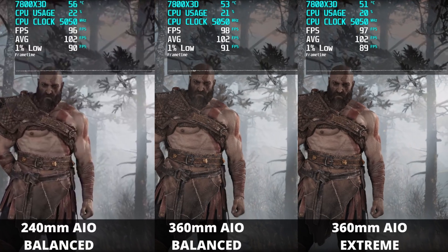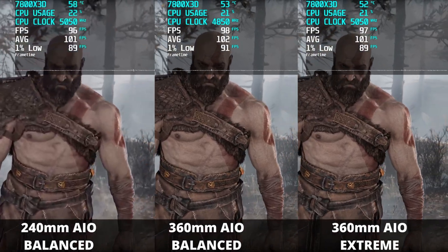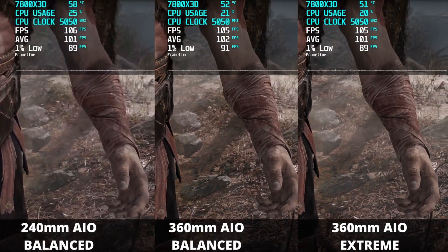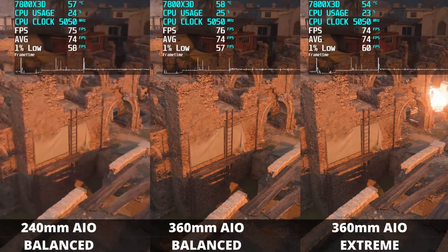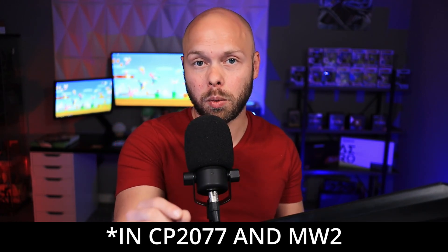Looking back at the testing results, in God of War there is a clear winner — a 360mm AIO is definitely better than a 240mm AIO. But in Cyberpunk 2077 and Call of Duty Modern Warfare 2, the 360 edged out the 240 in some scenes, but it was not a night and day difference. The difference was incredibly small and minimal. I would make the argument that the extra cost for a 360 over a 240 was definitely not worth it.